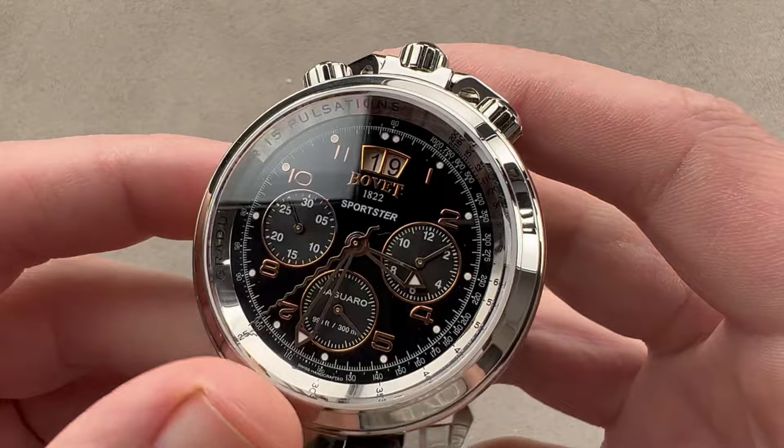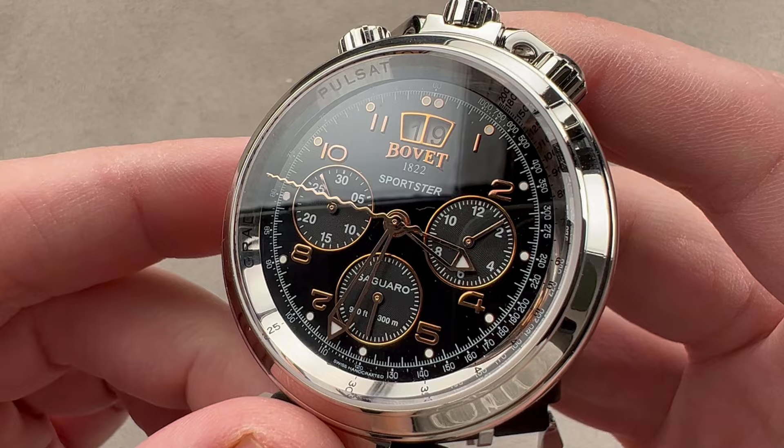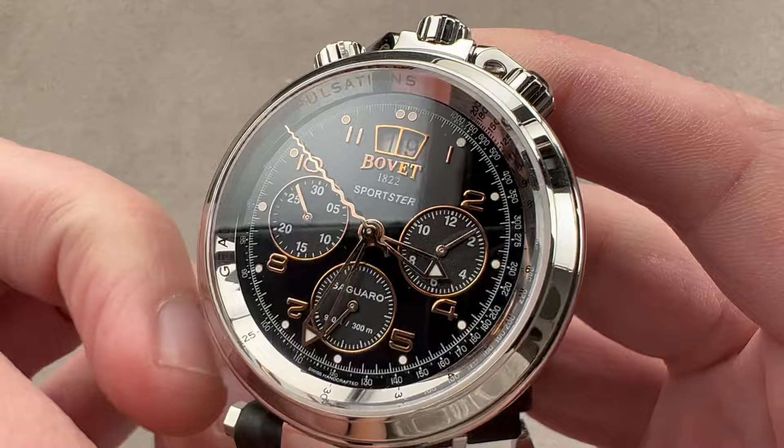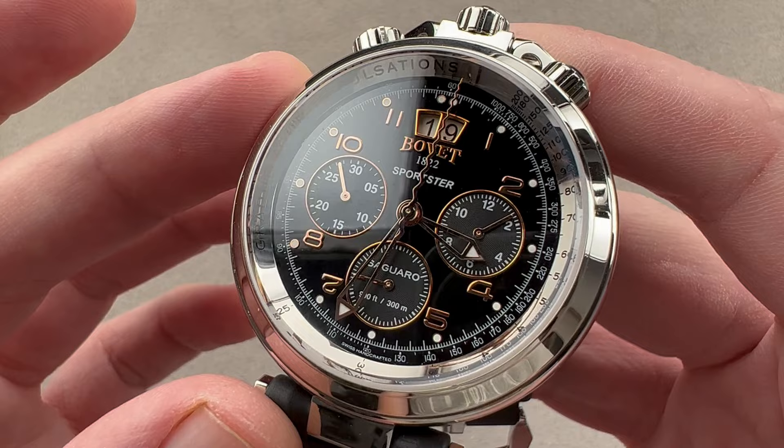These are made in a castle in Môtiers — Bovet produces somewhere between about 1,500 and 2,000 watches a year. A very unusual brand in that they do not advertise at all; everything is strictly word of mouth between clients. Brand representatives do go to trade shows, but often without a large setup. The auteur qualities of Pascal Raffi mean that Bovet watches rarely look like anything else in the industry.